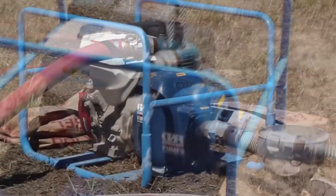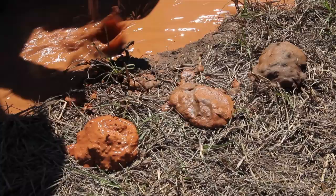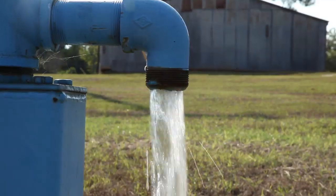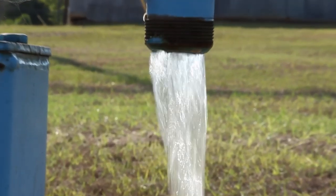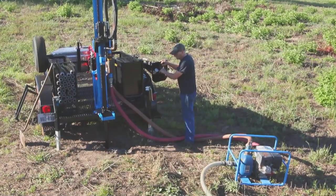The mud pump is an essential component in the drilling process. It provides the power you need to clear the hole of cuttings and prepare for fresh, clean, life-giving water. Lone Star uses the highest quality mud pumps to ensure the highest productivity.